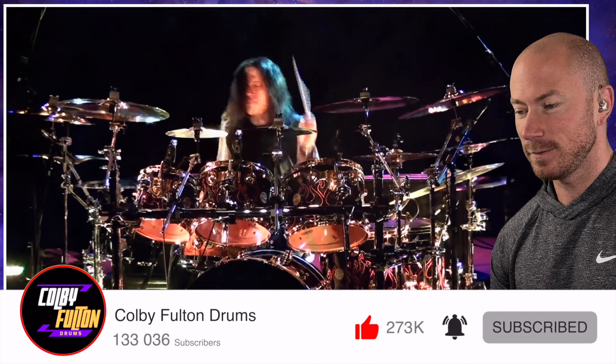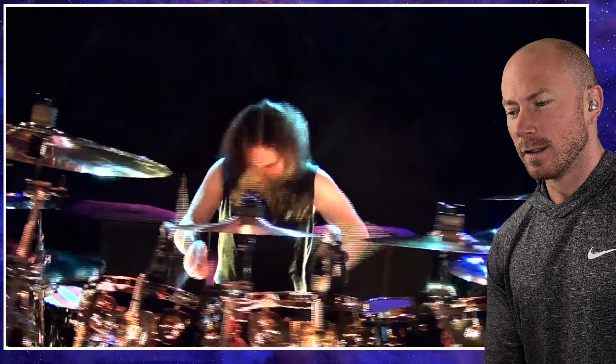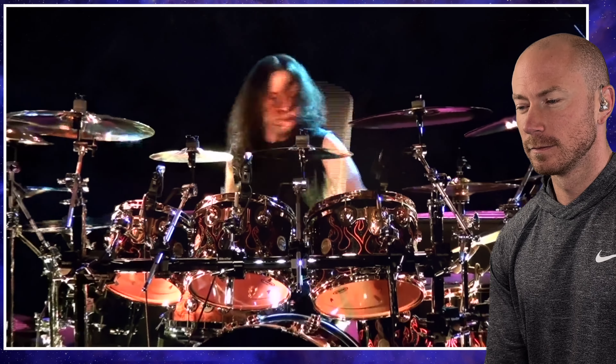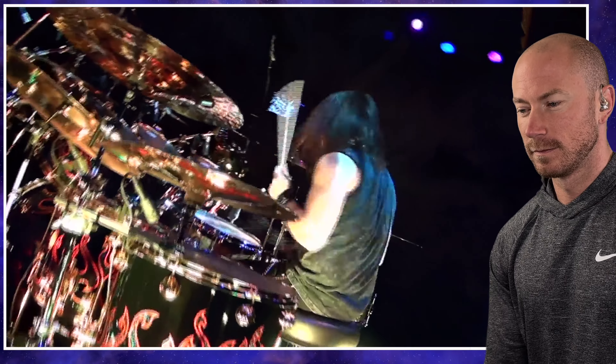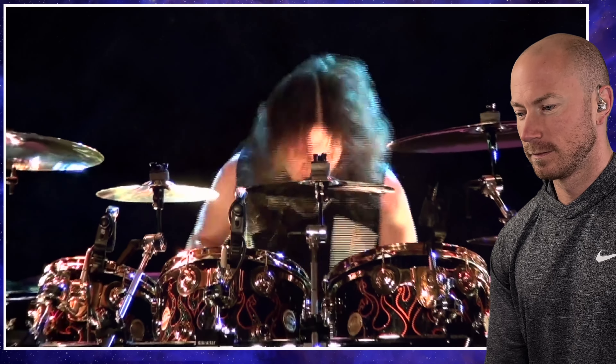He's got some speed. What do you think so far? It's impressive. Double bass.